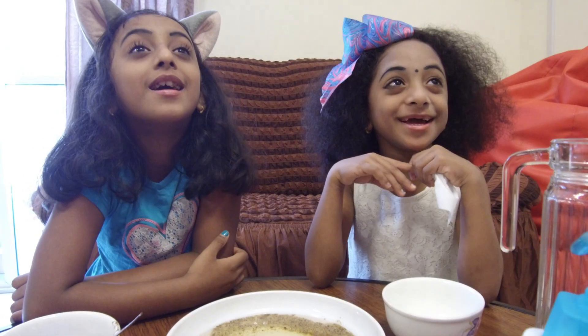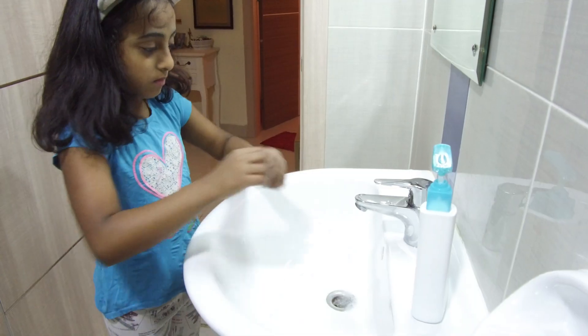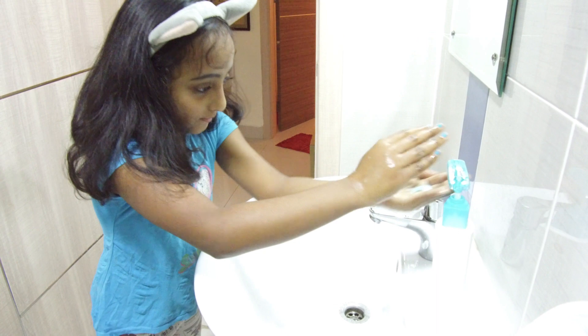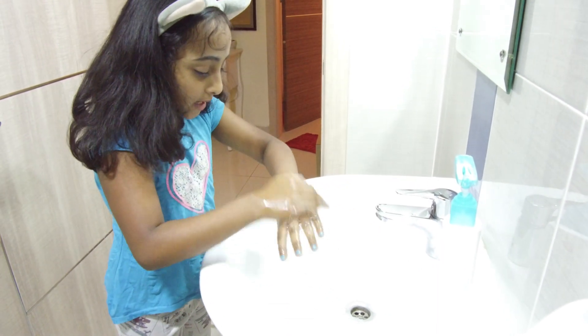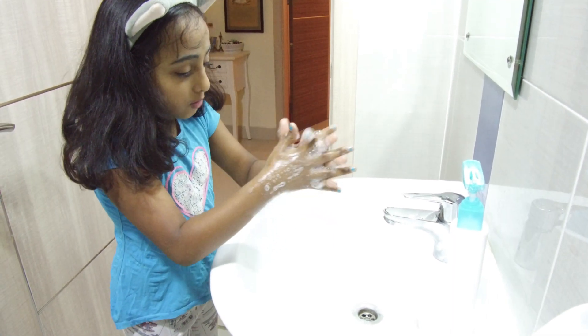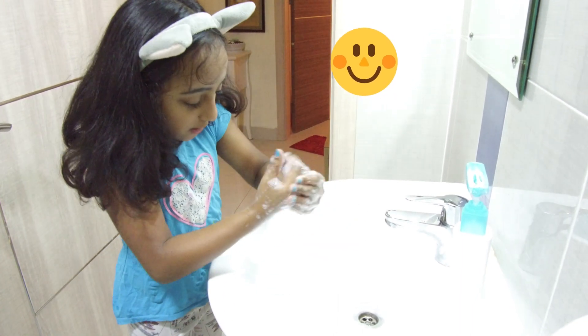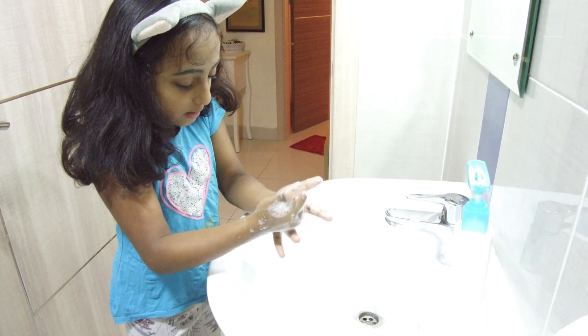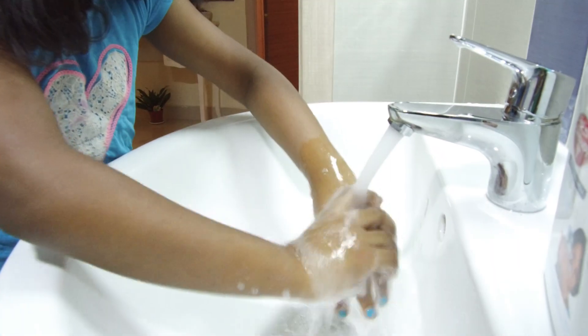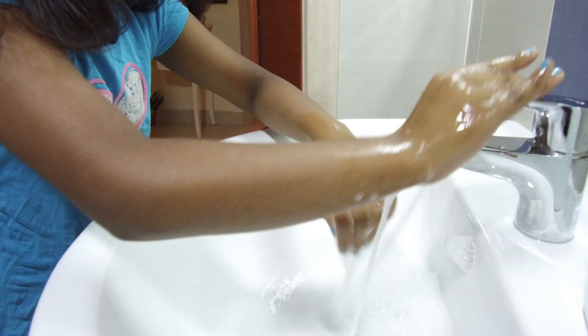Shall we do the hand wash? Yes, okay. Happy birthday to me, happy birthday to me — you know why I am singing? Because I need to wash my hands for 20 seconds. How many seconds? 20 seconds!